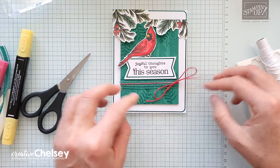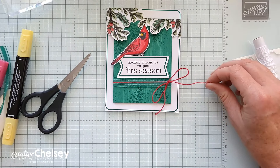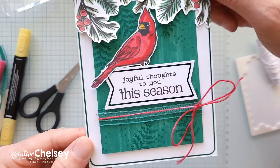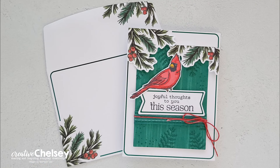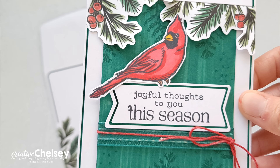Once it's dry, put your ends together, pull it through to one side, and tie a bow. If one end is a little longer, just cut it off. Your card is all done! I hope you enjoyed watching me create this fun card today. If you're interested in getting your own Paper Pumpkin subscription, please use the link in the description box below. For written instructions or close-up images, visit my blog creativechelsea.com. Thanks so much for watching — have a creative day, bye!